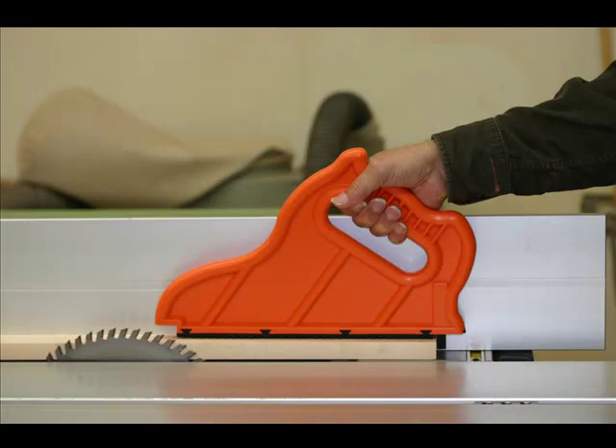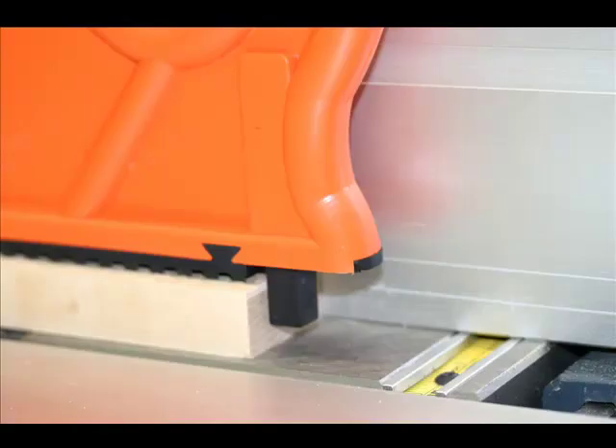So you see, when I get to the end of the board, the pin just automatically pops down — since it is spring-loaded — and I can safely grab the end of the board and finish the push.